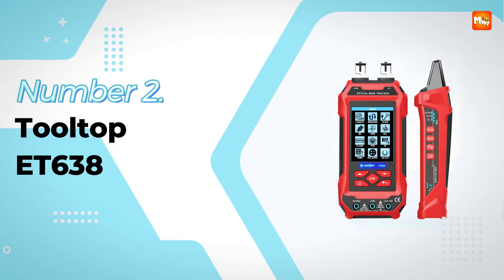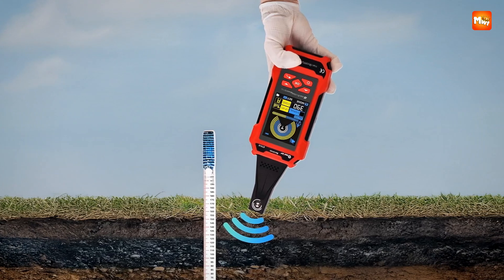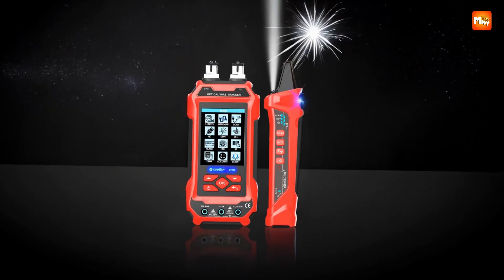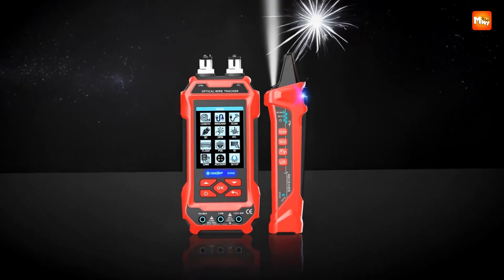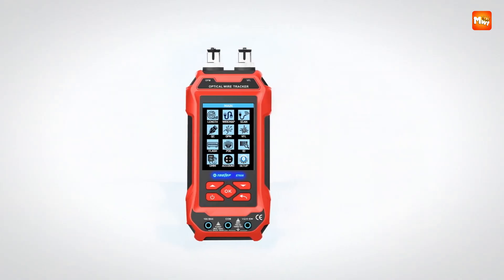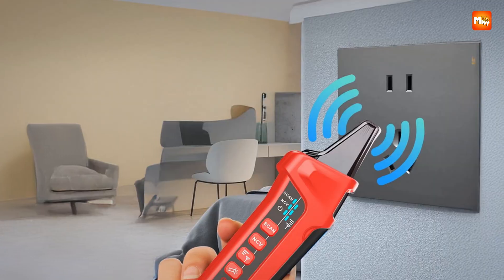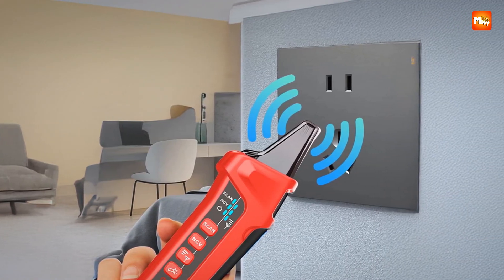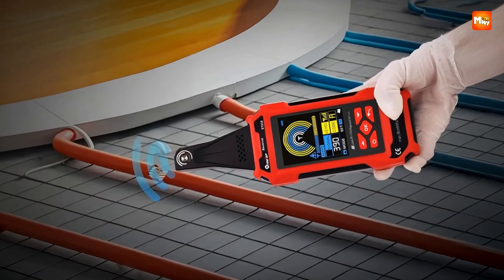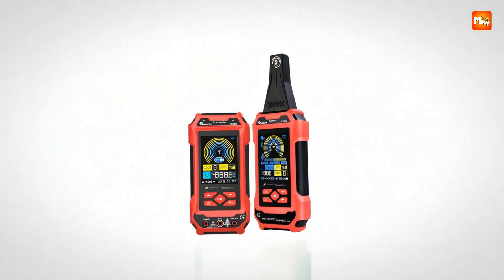Number 2, the Tooltop ET638 Network Cable Tester. This one feels like stepping into the world of professional-grade testing with a device that seems more like a complete lab than a handheld tool. The ET638 is a multifunctional powerhouse that combines a network tester, multimeter, optical power meter, and even a 10W visual fault locator into one sleek unit — whether you're working with Ethernet, telephone lines, coaxial video cables, or fiber optics.